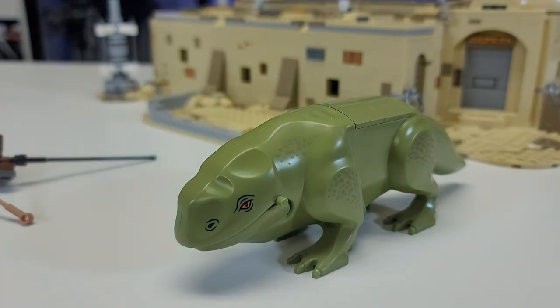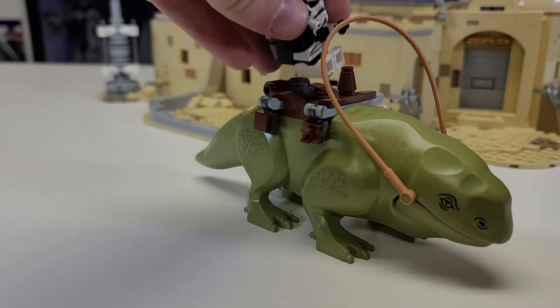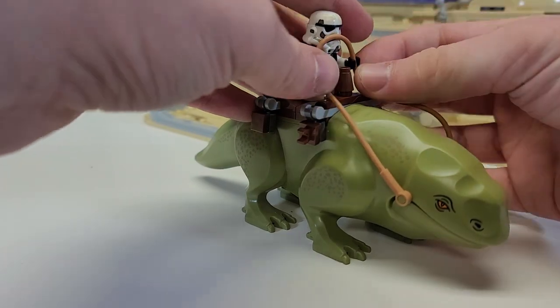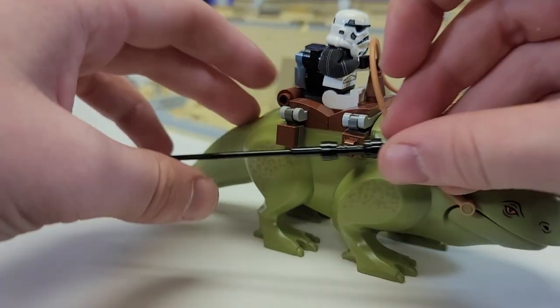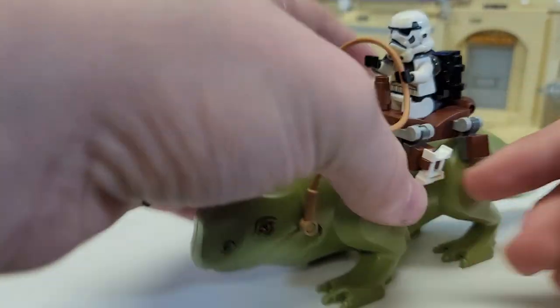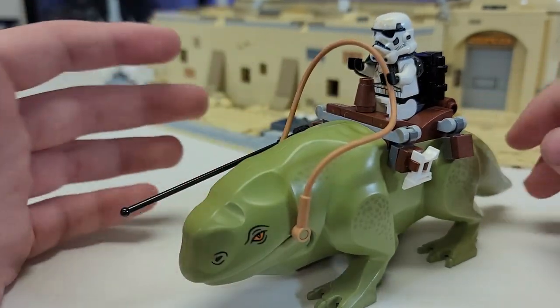With the little backpack on, the dewback is pretty cool. The stormtroopers really get to play around with him — you can steer him and there's a clip for carrying equipment as well as a clip for binoculars and some little packs in the back. I think it works really well.